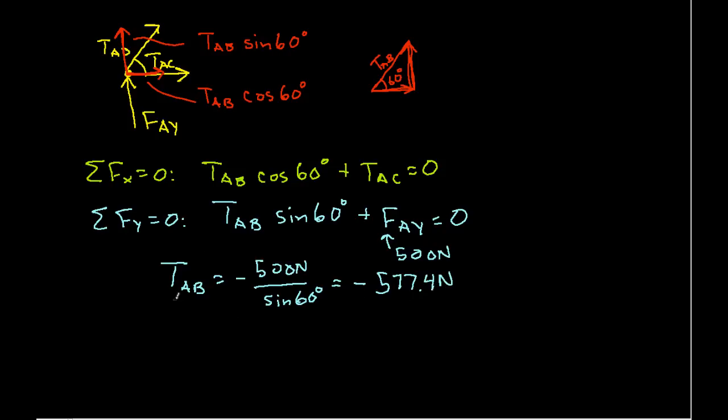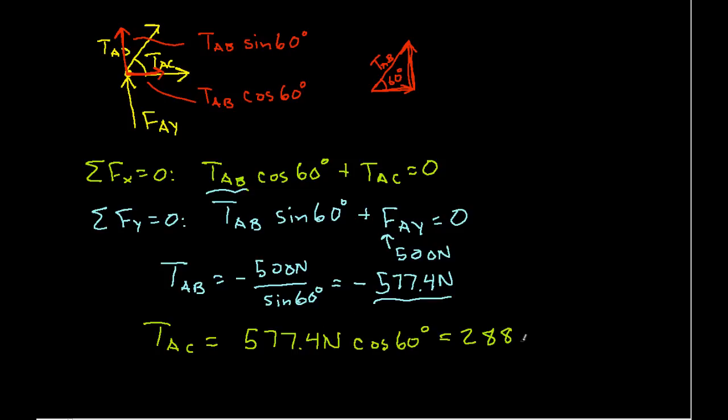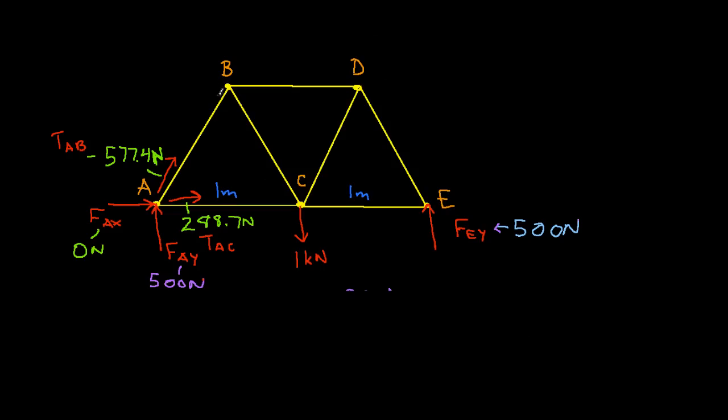If you get a negative sign for a tension, don't worry — what it actually means is that the member is in compression, not tension. Taking TAB and plugging it into the X-direction equation and solving for TAC, we find TAC = 577.4 × cos(60°) = 288.7 newtons.